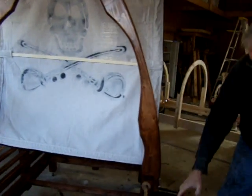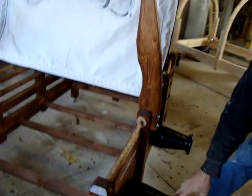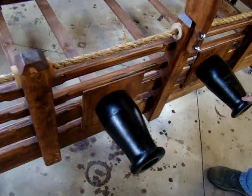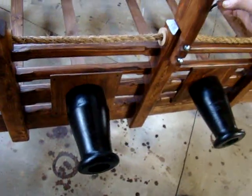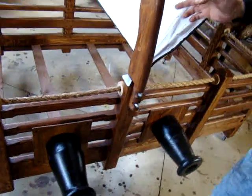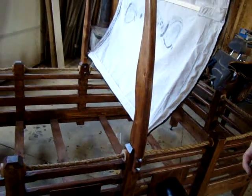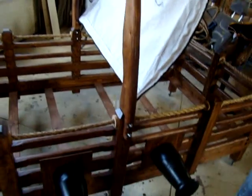Down here are cannons — all hand-turned, made out of solid wood. The construction of the bed is all solid pine and fir, so it's made to actually last for generations.